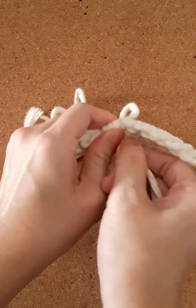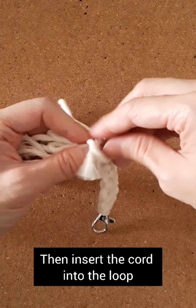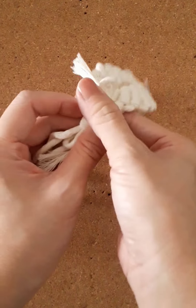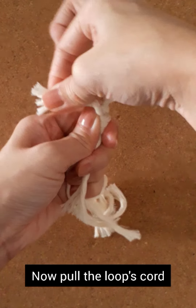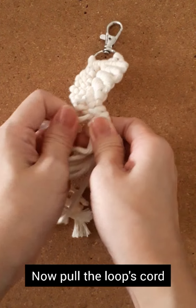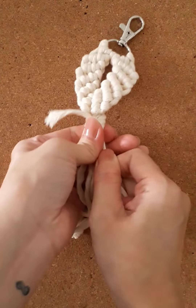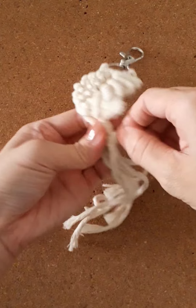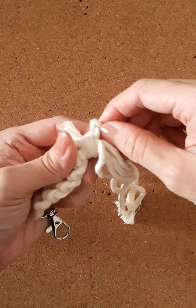Wrap around 3 times and then insert the cord into the loop you created earlier. Pull the loop cord downward while holding the wrapping cord tight. Pull the loop cord all the way through. You will see the wrapping cord coming down as well — pull that cord through to secure the knot.